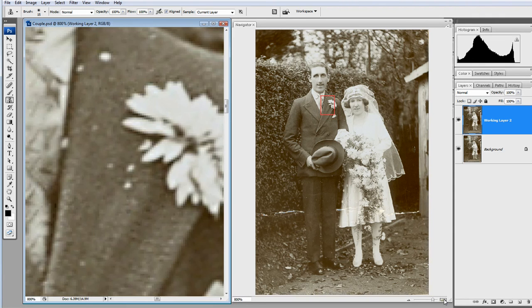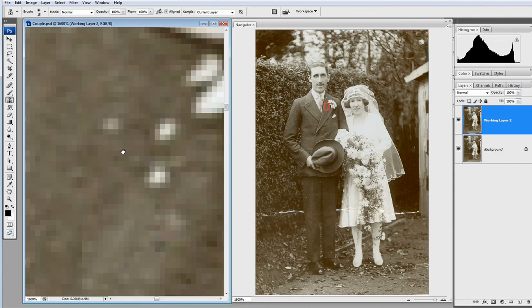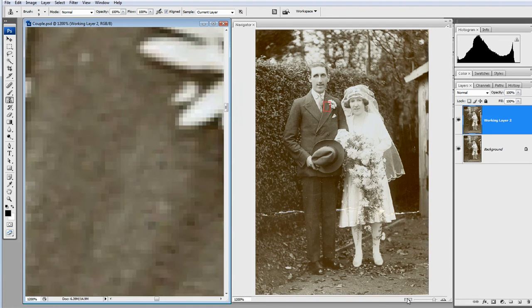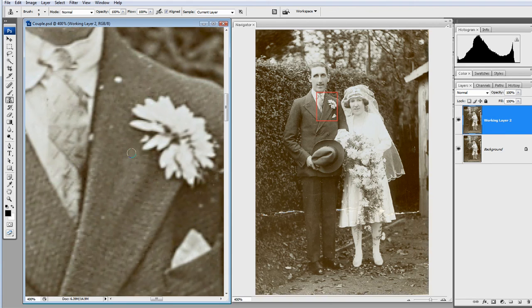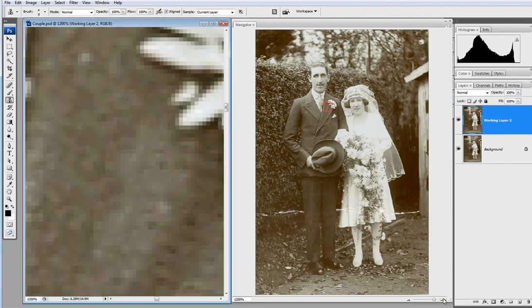I'm going to zoom in and make the clone stamp tool a bit smaller, then Alt-click and change that. Looking good — I can see on the left-hand image it looks good, and I can see on the right-hand image it looks good. However, I'm going to zoom out a little bit and hedge my bets that it's not as good as I thought. And surely enough, I've got a nasty mark where I did some stamping because the jacket has lines running slightly diagonally. Any cloning is going to look a bit messy, but zooming in I couldn't see it, and on the right-hand navigator panel I couldn't see it because I was too far out.